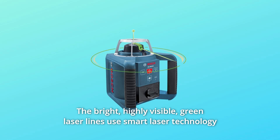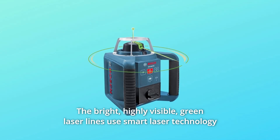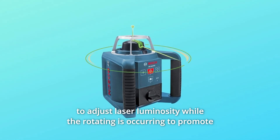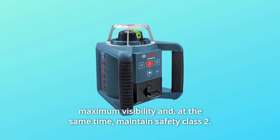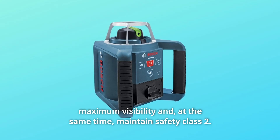The bright, highly visible green laser lines use smart laser technology to adjust laser luminosity while rotating, promoting maximum visibility while maintaining safety Class 2.